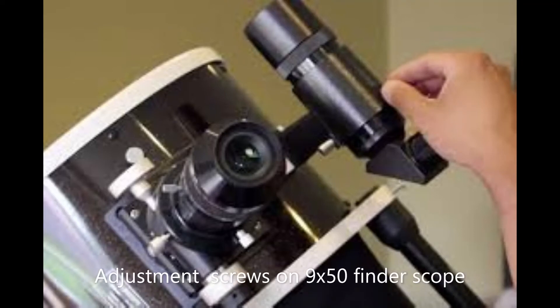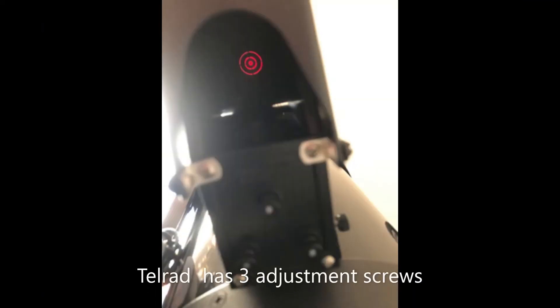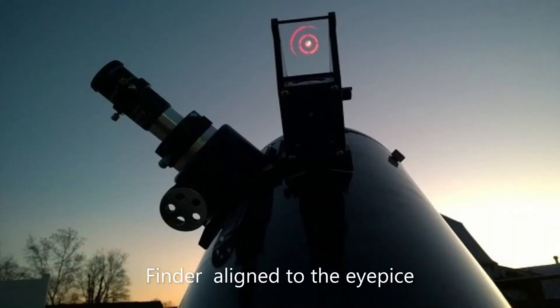You'll notice the image is upside down — that's just the telescope's optics. From here, I've adjusted the crosshairs in the finder scope to be on the same target as the telescope. I hope you enjoyed our video and that it helps you learn a little more about how your telescope works and how best to use it. Thanks, until next time!